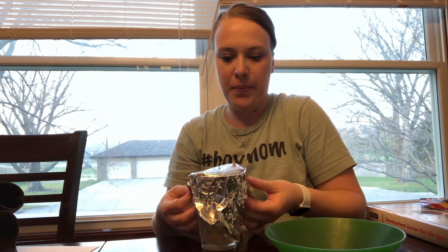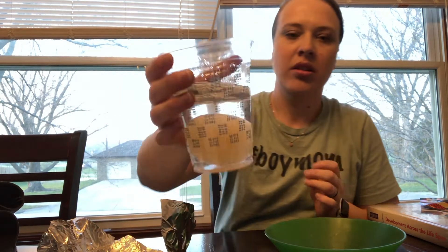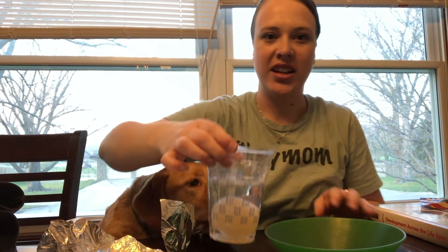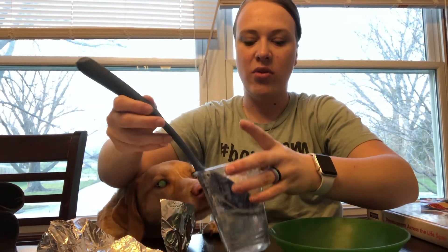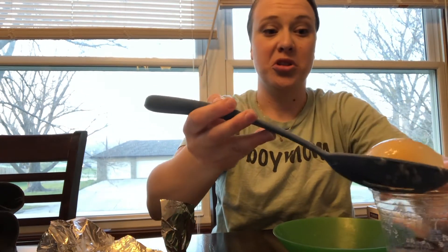So it's two days later. Let's open this up. There's — I don't know if you can see — there's some foam on top. That's what it looks like. I'm going to use a slotted spoon because I just want the egg and I don't want vinegar. If you don't have one of these, you can stick your hand right in there. It just smells like vinegar, which is just gross.